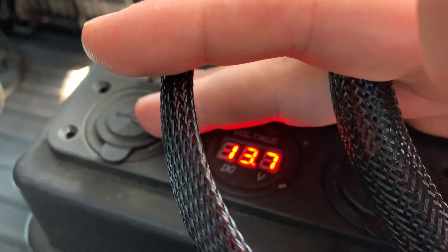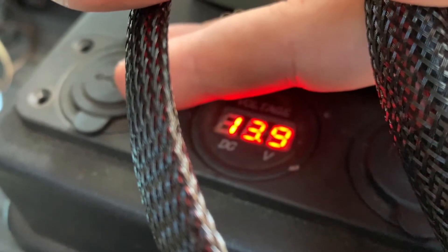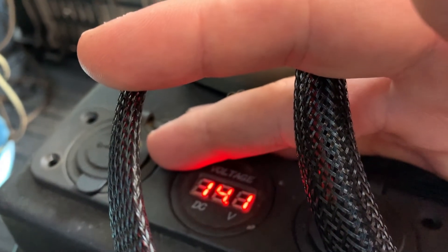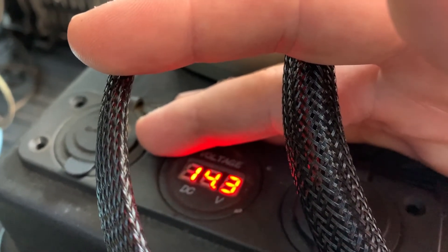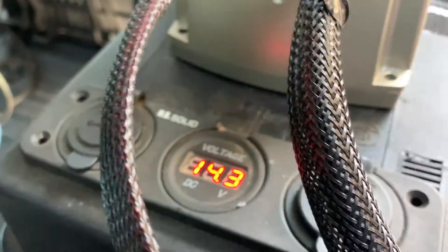Let's see what it'll top out at — hopefully around 14.3 or 14.4 is what I'd like to see. Come on, come on — yes! Just for a second, but hey, it counts. I feel so accomplished. I did it. Check that out — I'm really excited about this. And that panel was less than $100.